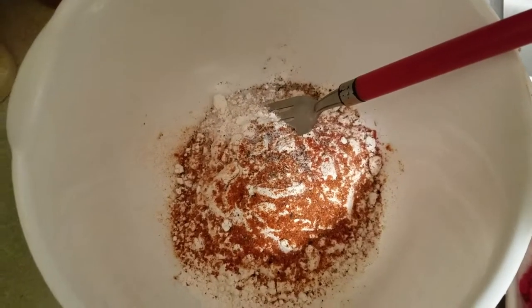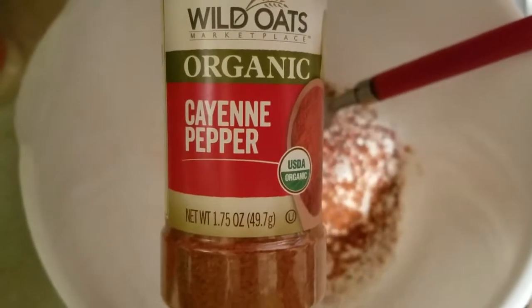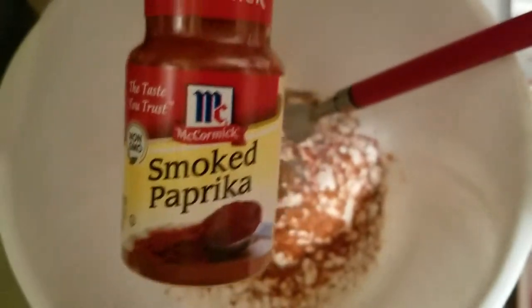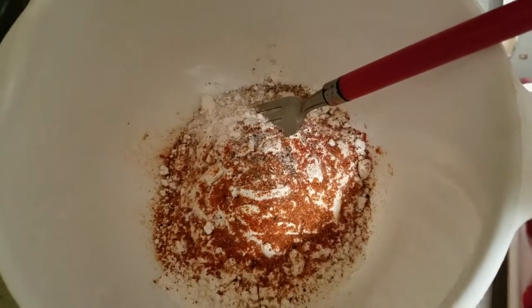There's some onion powder that I've used, I also have all-purpose flour, and everything will be below in the information box. Here is some cayenne pepper — I love cayenne pepper. I have smoked paprika; I love the smell of smoked paprika, you guys.